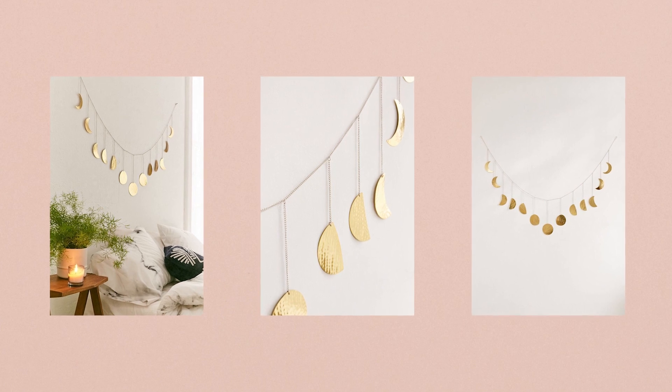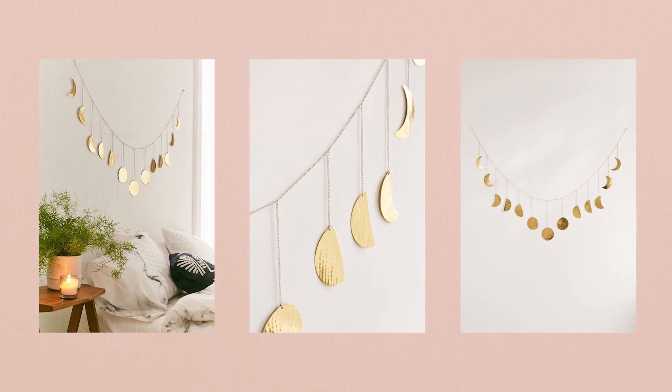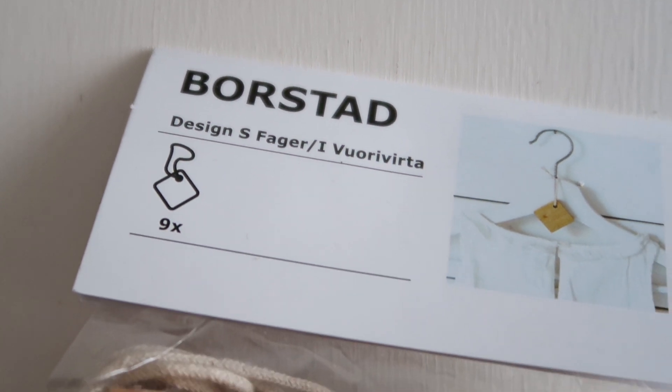For the last IKEA hack, we're going to be making the hammered metal moon cycle banner. I think this is so pretty, so whimsical and boho — they look so nice hung up on a wall over a bed or a mantle. They retail on Urban Outfitters for $42, and I'm going to show you how to create the same look for less.